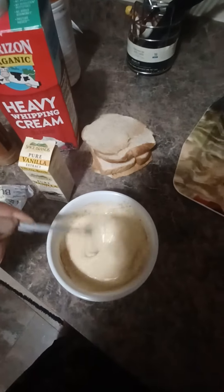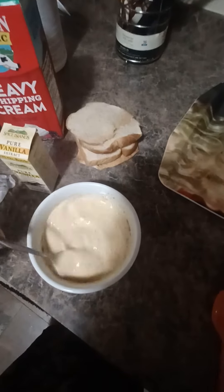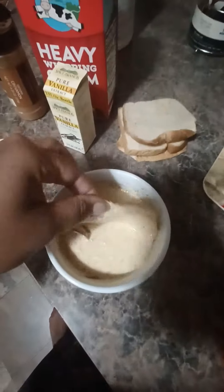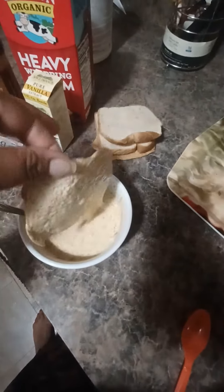Let's go ahead and get this started. As you can see, I'm whisking everything together, making sure everything is evenly mixed. Now let's add the bread — just dipping that beautiful bread down into the egg and cream mixture. It smells good already. Let's get this into the pot.